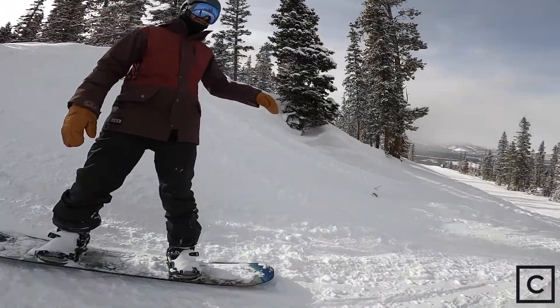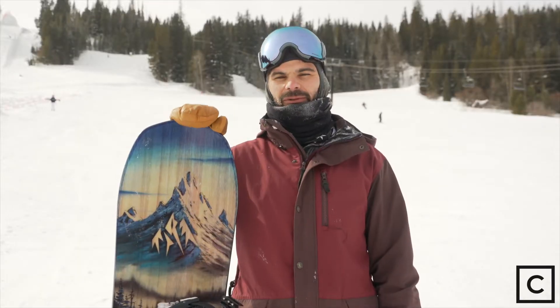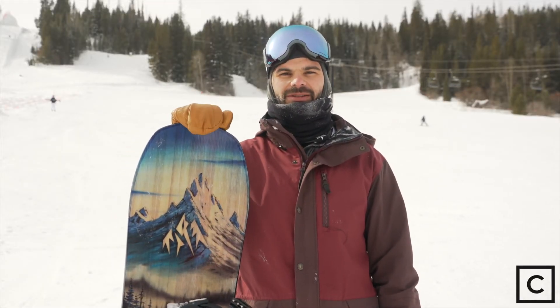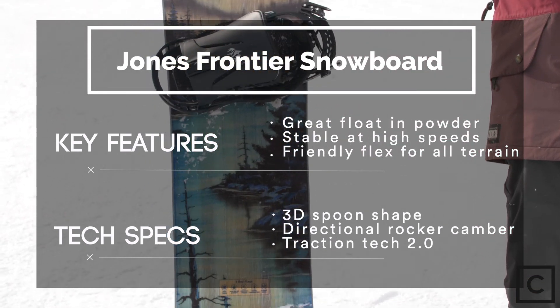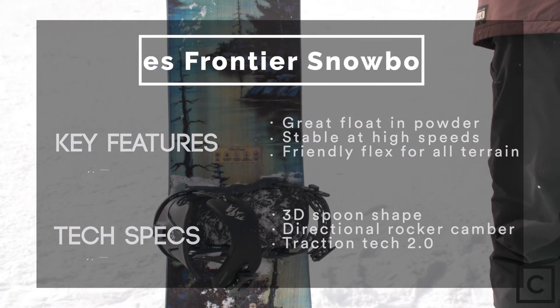This thing is meant to go fast. It performs really well at speed and you can only get it to turn well once you're at speed. It has great edge hold and it's built to be a really good carver at hard speed, and it truly performs like that.